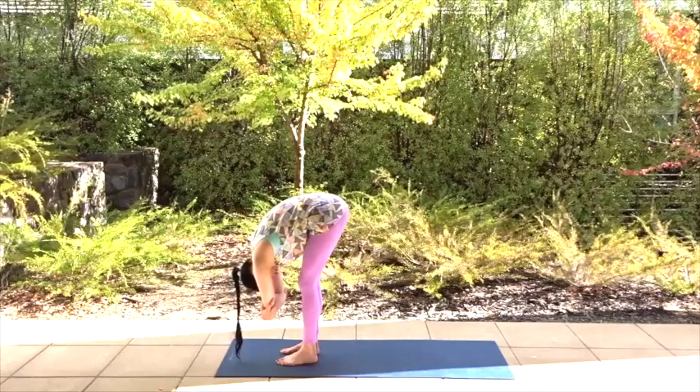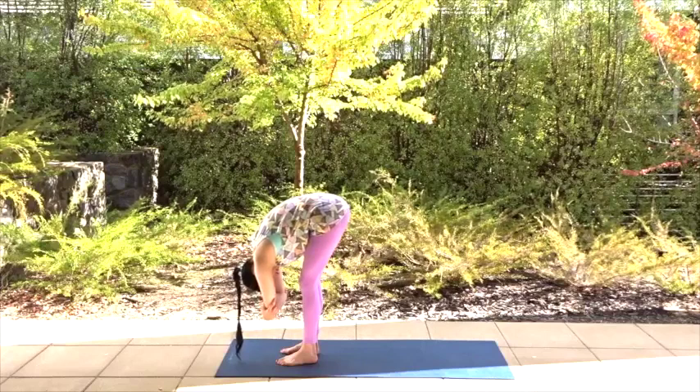Use this flow to cultivate more space within you to allow deeper breaths to flow through you. When we breathe correctly and deeply, we calm our nervous system. So practice a steady calm breath and take it with you throughout your day.